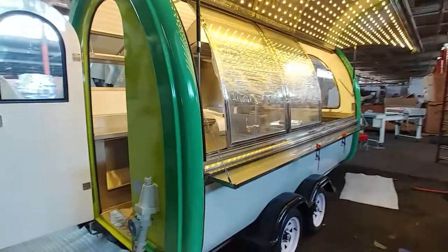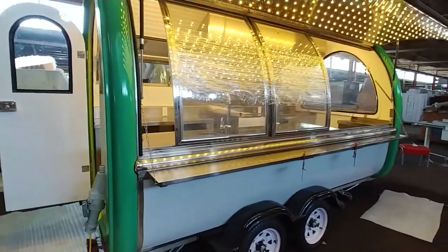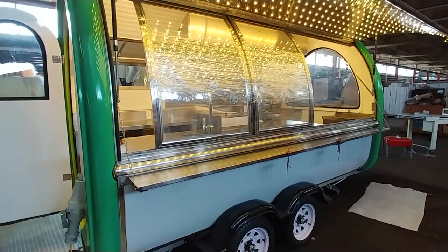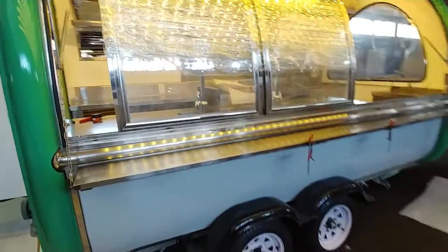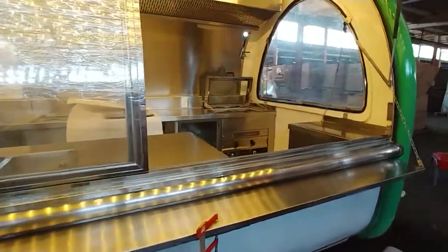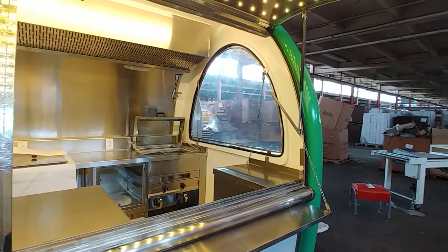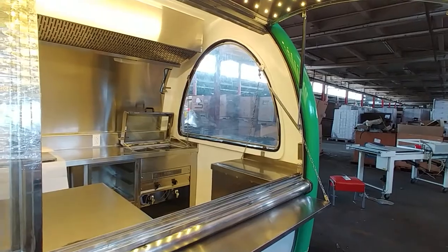The sash window systems — you can see the plexi sash windows in place right now. It also has a shelf that can be pulled up as an additional service item. It also has a fold-down front window, as you can see the system set up for it.